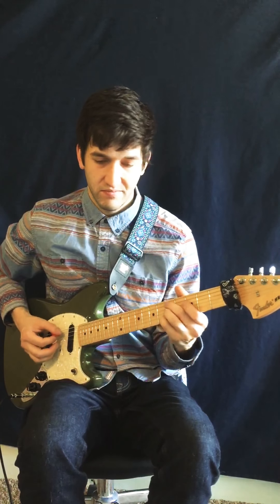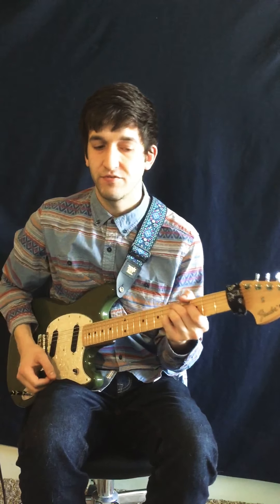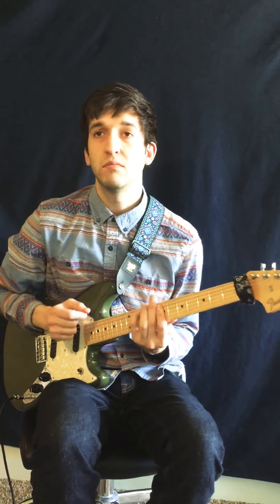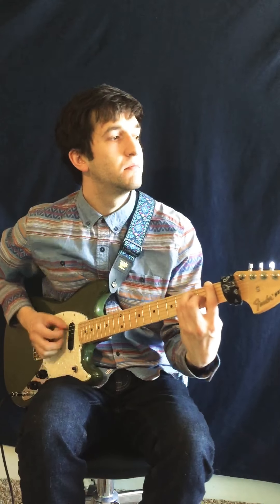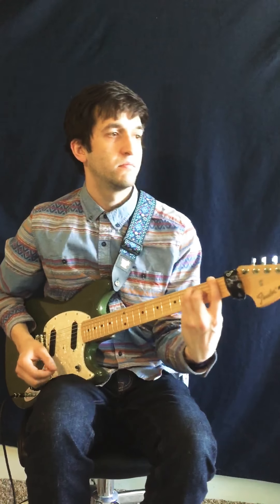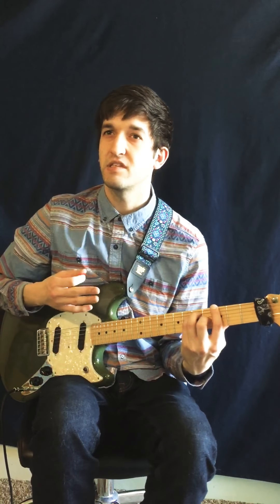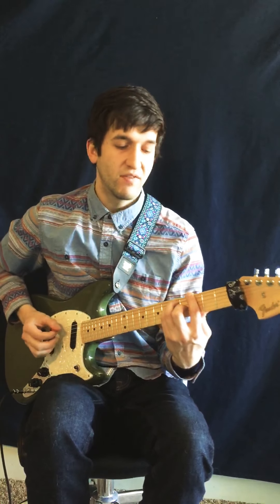I'll play D minor. Beautiful. A minor. F major. Go up to G major — use the space to slide up to the next chord. Here's A-flat major 7, sharp 5.